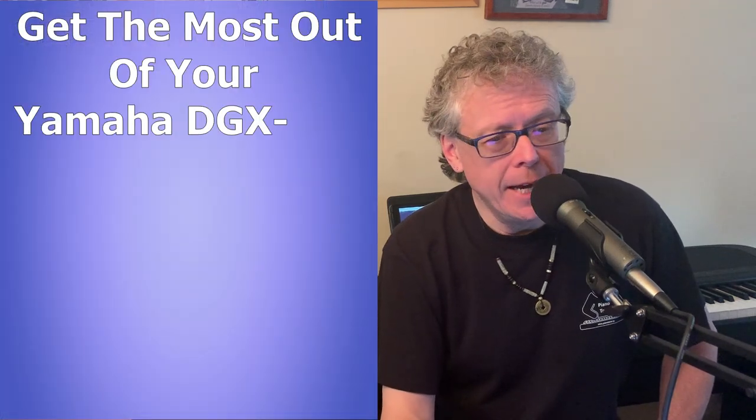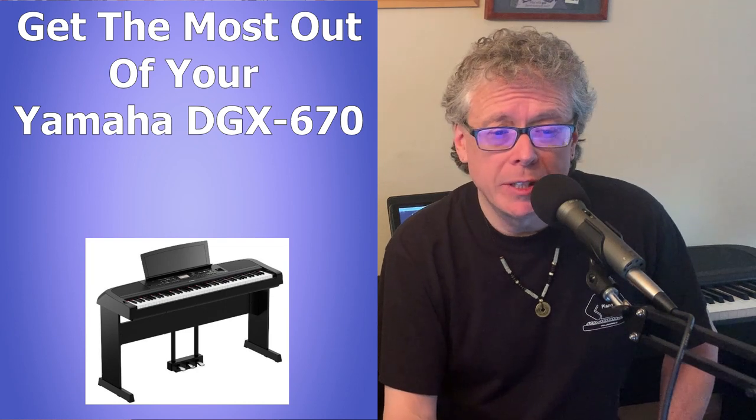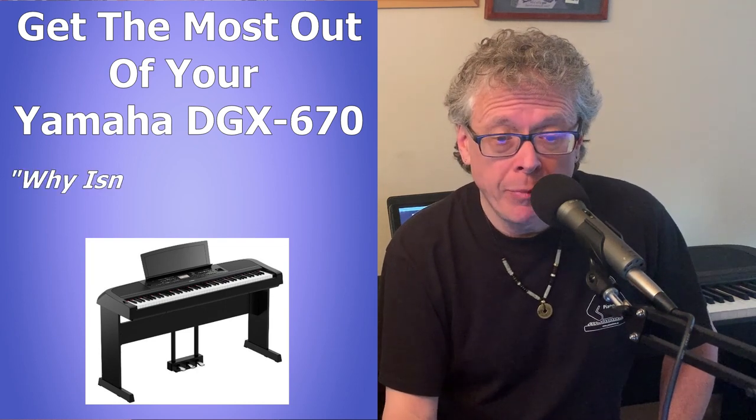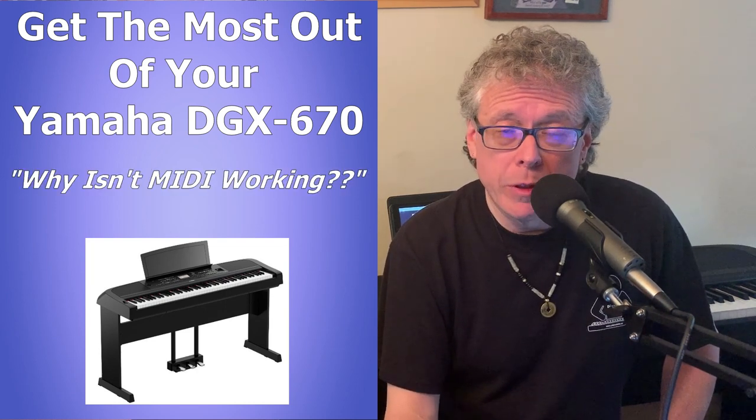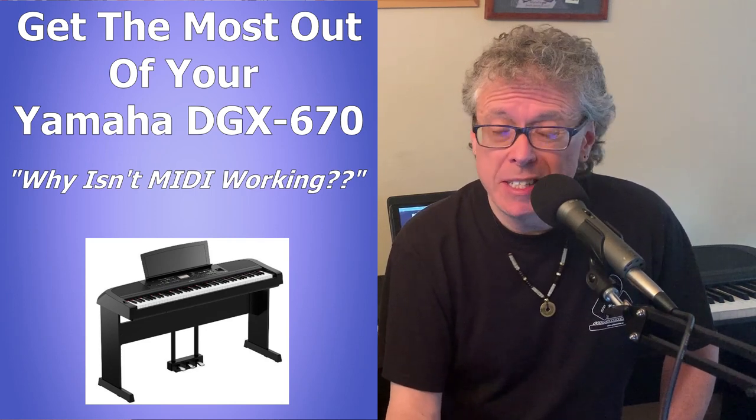Hi there, this is Tony from pianotone.ca. Do you have a Yamaha DGX670 digital piano and you're trying to use it as a MIDI controller and it's not working? For example, you're trying to use it with a piano learning app like Simply Piano or Flow Key and the app isn't detecting the notes you're playing.